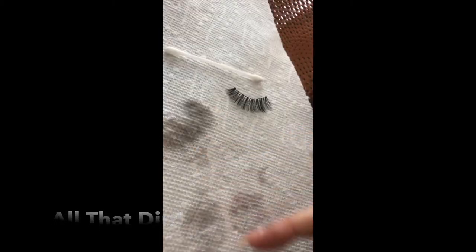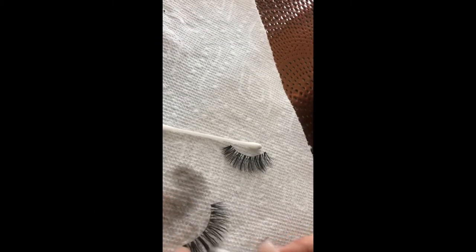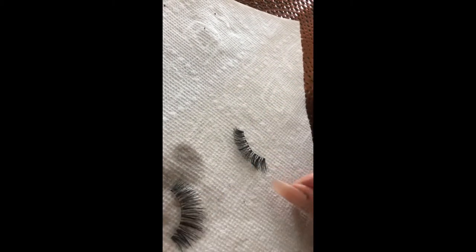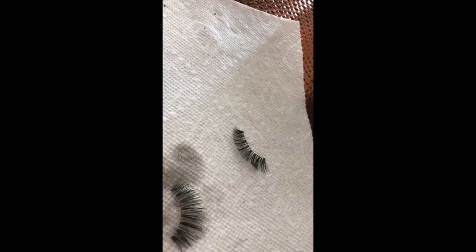It's not only wet but there's also a lot of dirt from the mascara. Once you feel your eyelashes are nice and clean after you've gone over them a few times, you're ready for the next step.